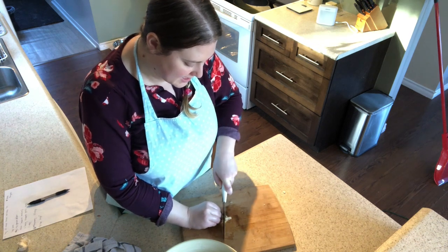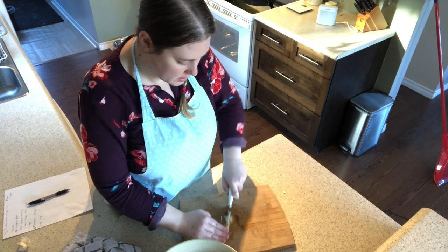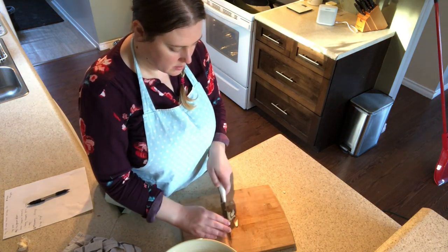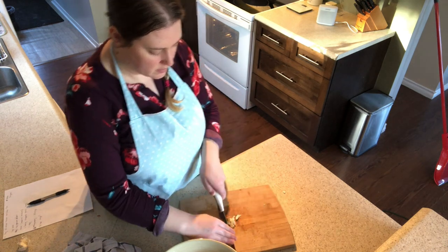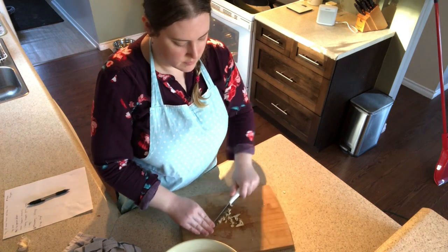I'm just going to mince this garlic as small as I can. Mmm, that smells good.